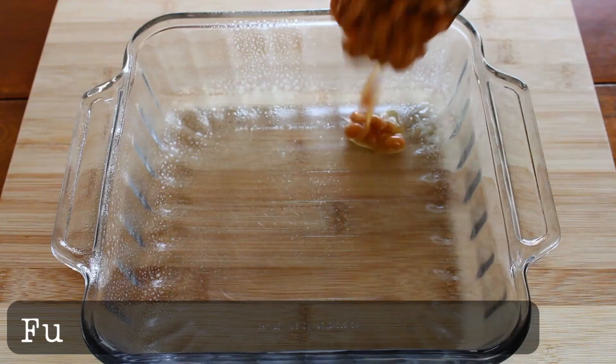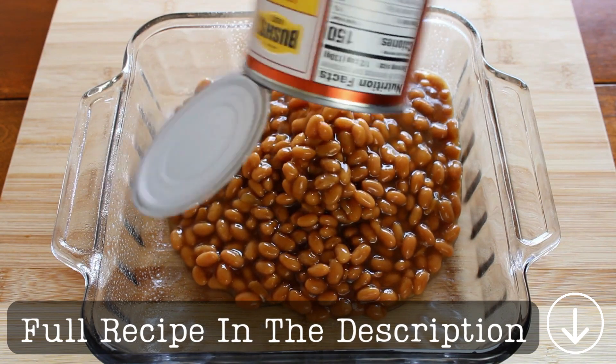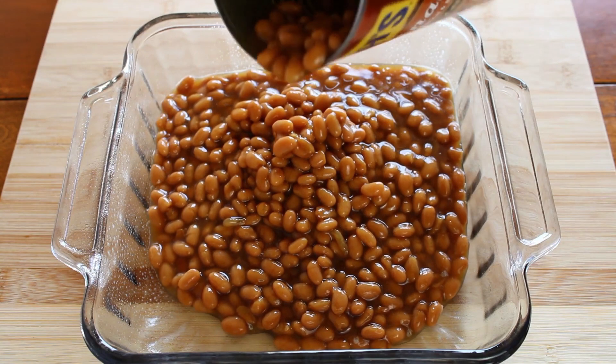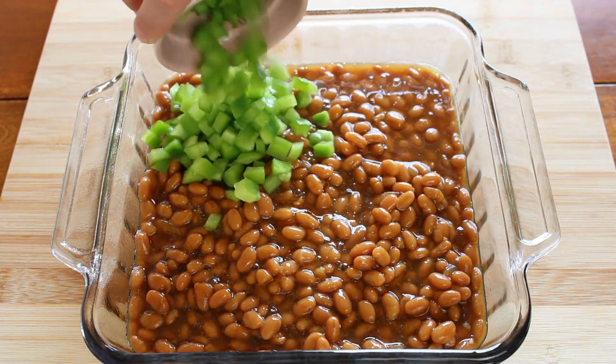Before I put my ingredients in the pan, I sprayed it with nonstick cooking spray. Also, when it comes to the pineapple, I didn't leave them as chunks — I just cut the chunks into thirds to have them not be as big.